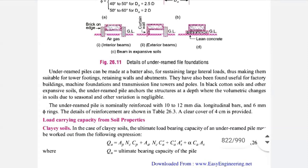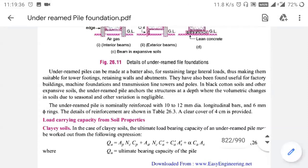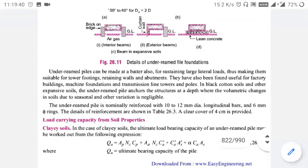In black cotton soil, the under-ream pile anchors the structure at depth where volumetric change is seasonal and variation is negligible. You will need to provide your under-ream pile where volumetric change of soil or black cotton soil is present.